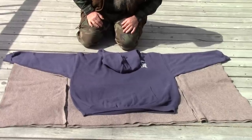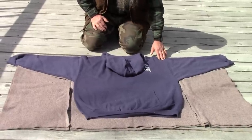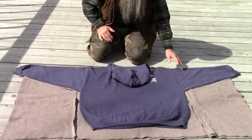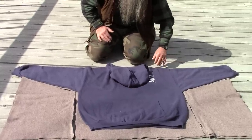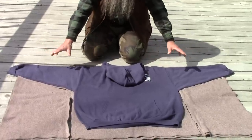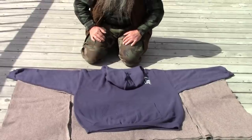Some sweatshirts have shoulders that slope down by design. I purposely chose one that had straight shoulders, just to make this project more simple.